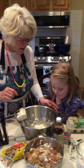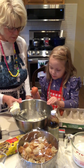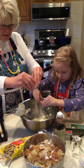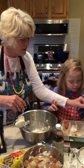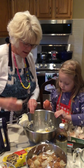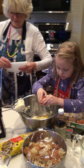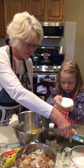Next thing we're going to put in is four eggs, and I know you're a good egg cracker. We're going to have two brown and two white eggs. I'm going to do two eggs and you do two eggs. Just put it right in here. Oh, did you get a little shell in there? I'll get you a paper towel.